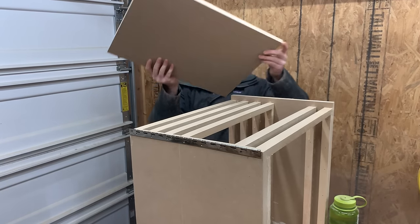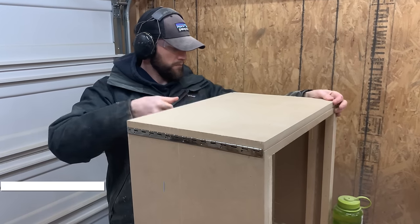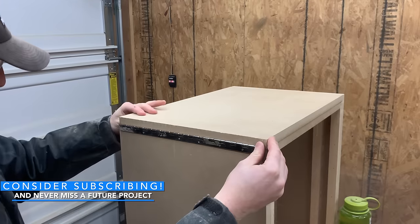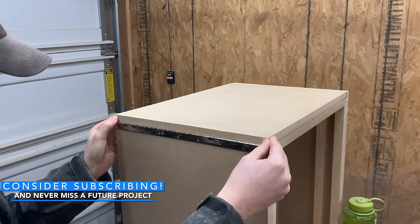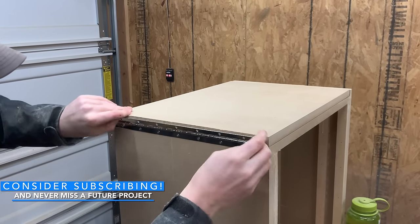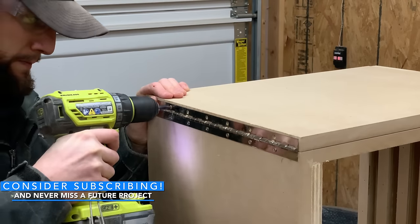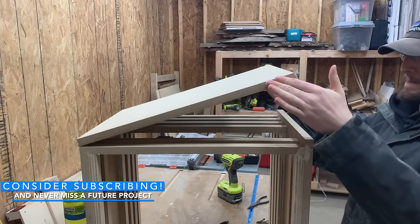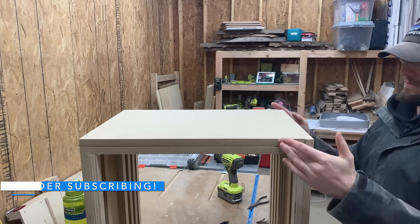We then set the door panel in place and attached the piano hinge to it. If you're liking this video, hit that subscribe button down below so you don't miss out on any of our future builds. At the time of recording our channel only has 103 subscribers, so anything you can do to help us out we really appreciate. Thanks!